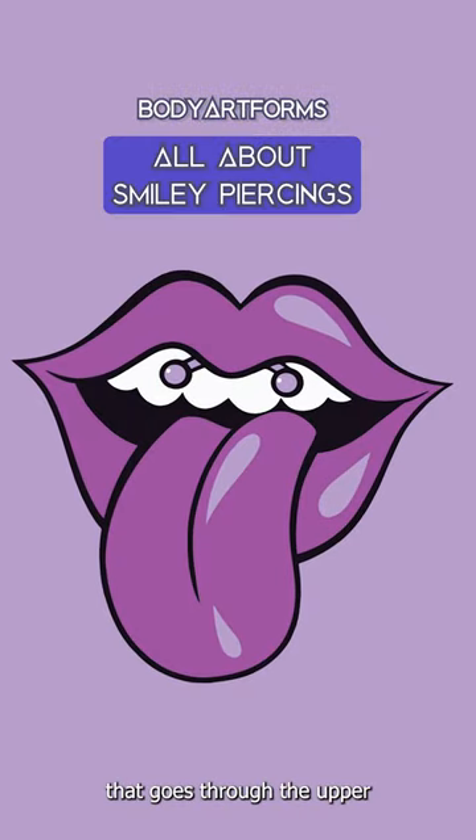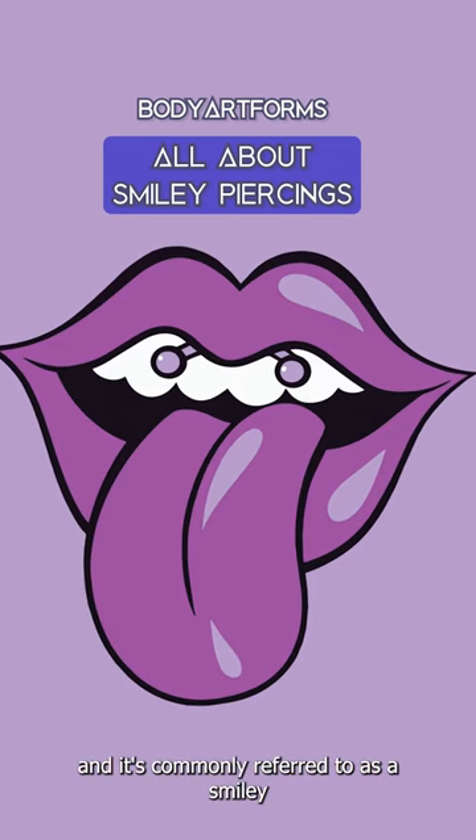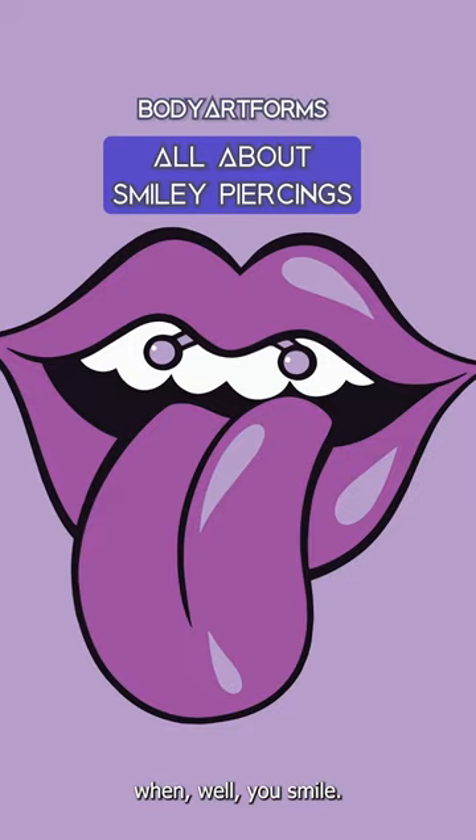The smiley is a piercing that goes through the upper lip frenulum — that's the web of skin connecting the lip to the gums — and it's commonly referred to as a smiley because you'll most often see it when you smile.